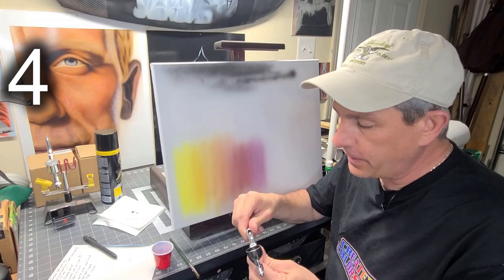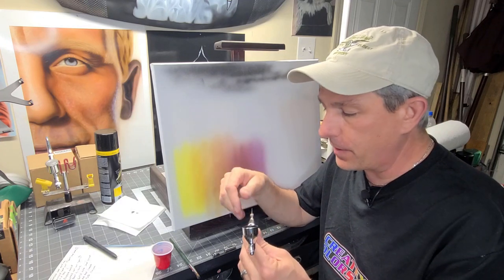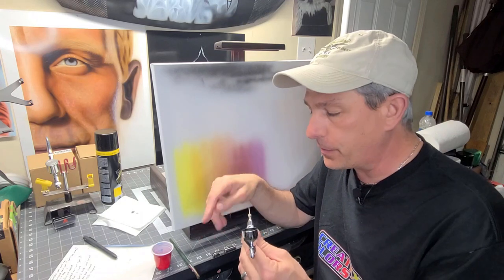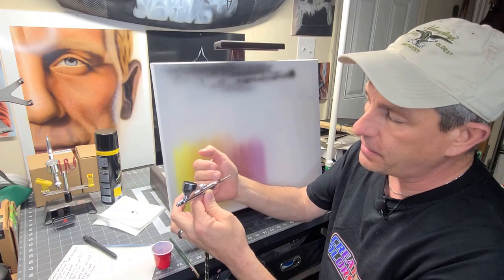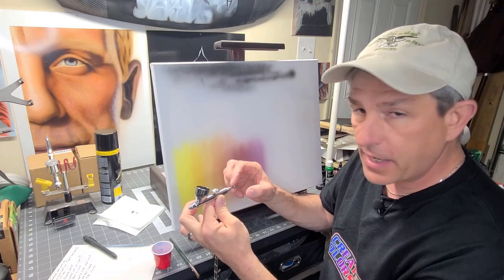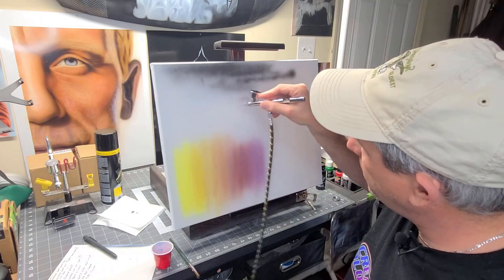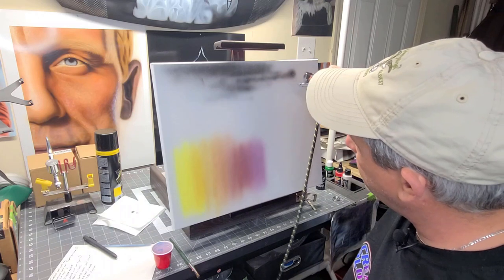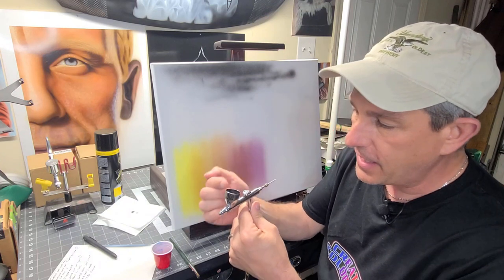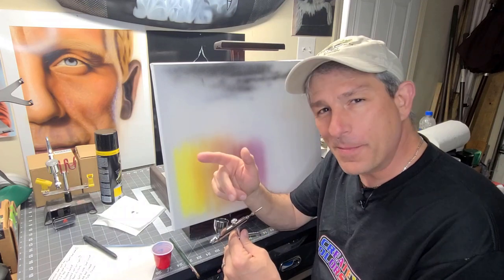Number four — and believe it or not, this has happened to me quite a few times, especially when I first started. I like to clean my gun a lot, and when you take the gun apart you remove the needle. I go to put the gun back together in a hurry, push my needle in, don't tighten up my needle nut, put the back on, go to spray, and I'm getting nothing — or very poor spray. Why? Because my needle is not being grabbed by the nut and it's not going back and forth like it should. As simple as that sounds, I know there's lots of you out there who have done it. Pop a comment down below and let me know if that happened to you.